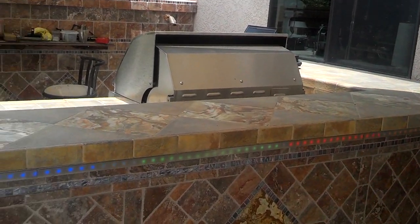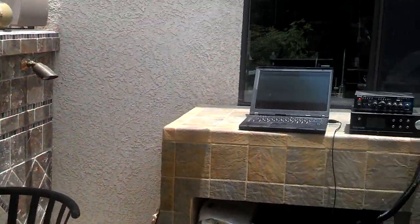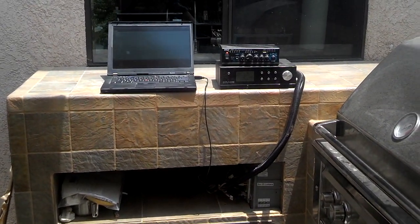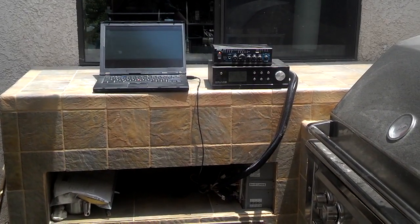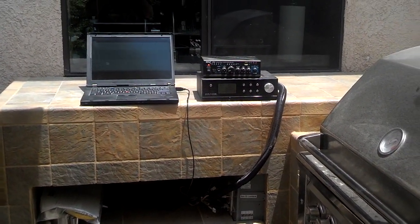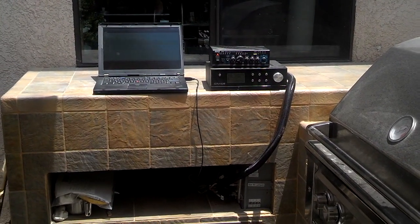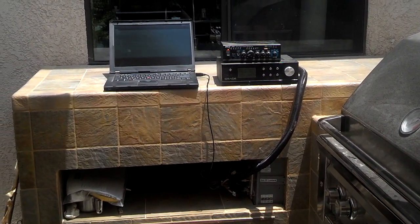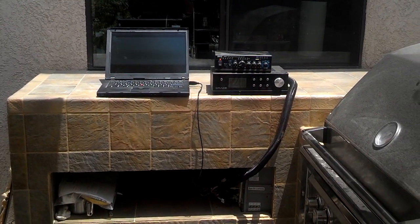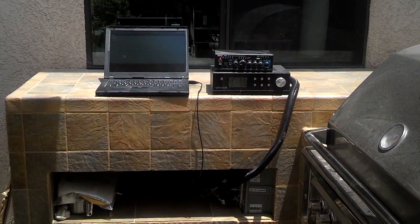I'll just take it over here and show you the electronics. Normally the audio parts just sit down in the shelf there. There's a simple Wi-Fi grace receiver — a very good unit, very easy to use — tied into an inexpensive PA amp. The speakers are over to the left, and the laptop there is just what I use to program the unit.